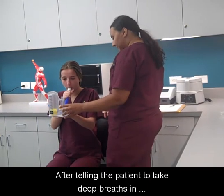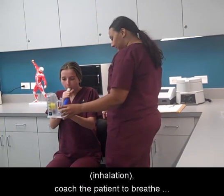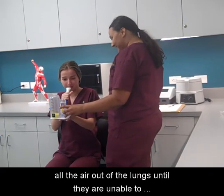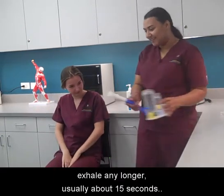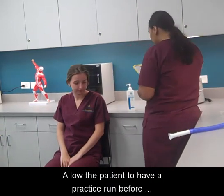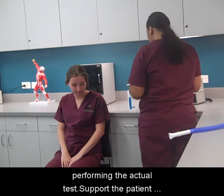After telling the patient to take a deep breath in, coach the patient to breathe all the air out of the lungs until they are unable to exhale any longer, usually about 15 seconds. Allow the patient to have a practice run before performing the actual test.